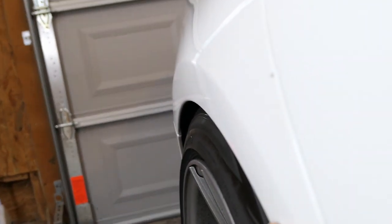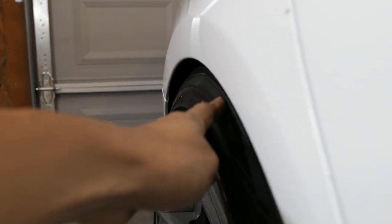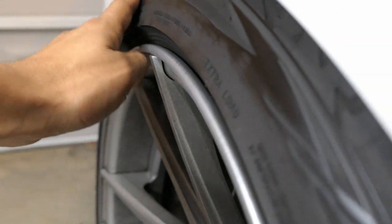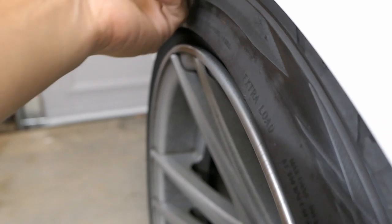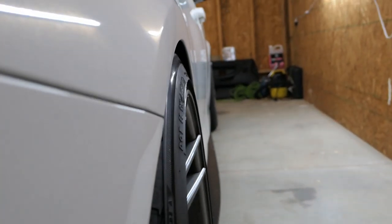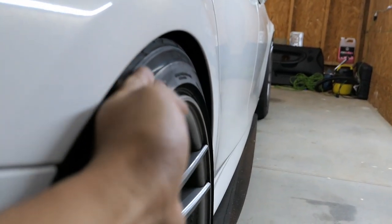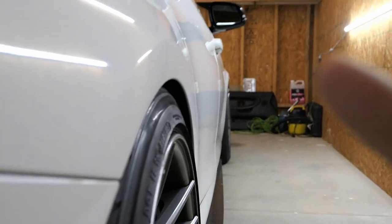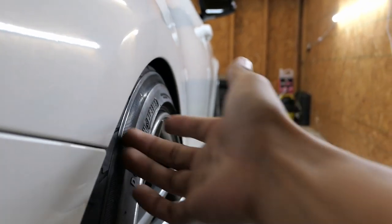Here you can see the 275/35 and there's enough clearance. I could try to run a 285 but I'm worried it would rub every time I hit a dip. This is just about as perfect as it gets when you're not running a stretch — it has a slight baby stretch, but that's just enough to create clearance so the wheels aren't rubbing when you hit a bump.